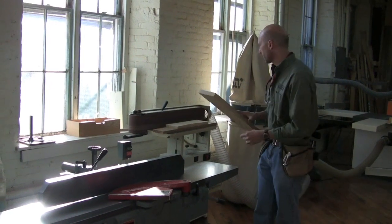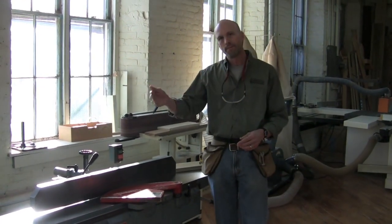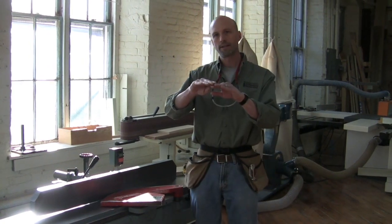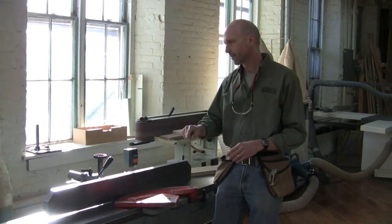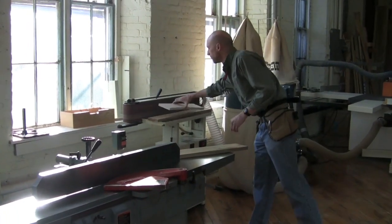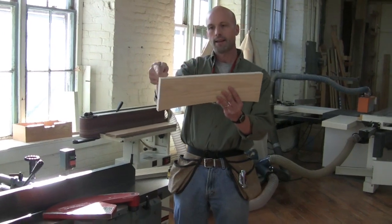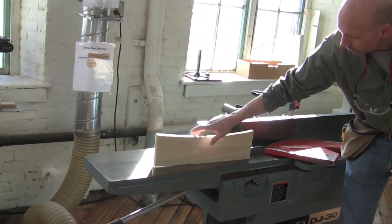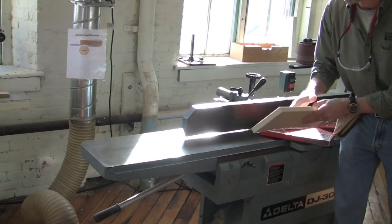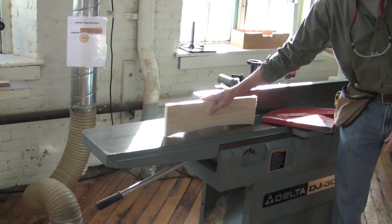If there's a bow in the wood, we typically want the bow to be upwards. In other words, if I've got something exaggerated like this going this way, I don't want to run it with this side down. I want to run it with the bow up, because it makes it much easier to run through the jointer.